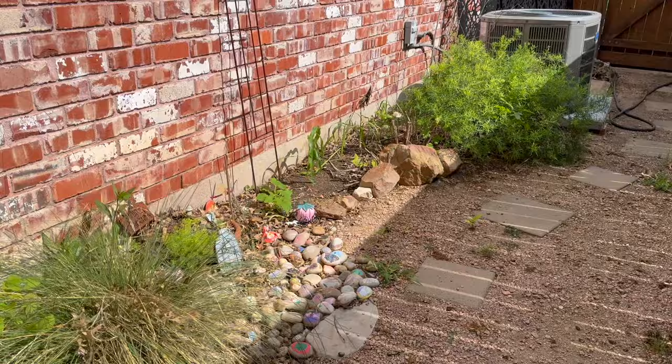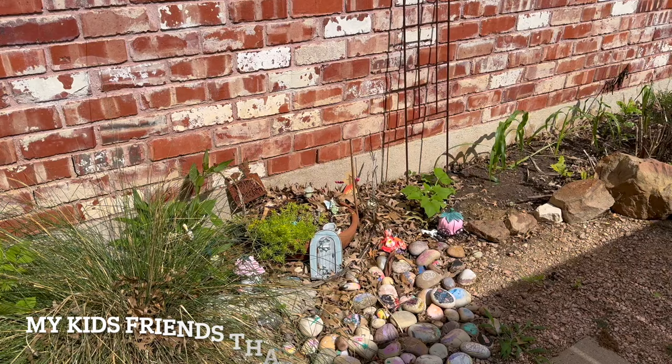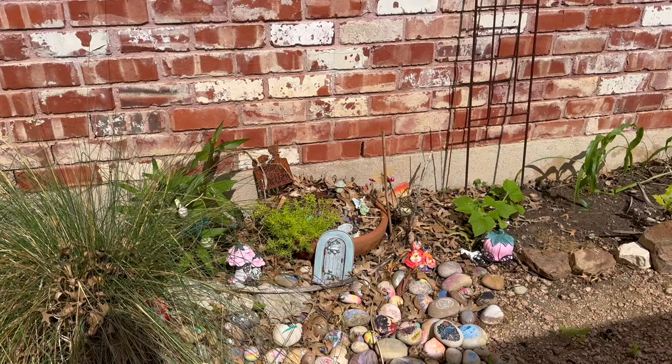Here's our little fairy garden that's looking a little sad right now. I let the kids paint rocks here when they come over and we usually plant up the garden together, but I have not done that this year yet. So we need to come in and let them mess with it a little more and plant it up.